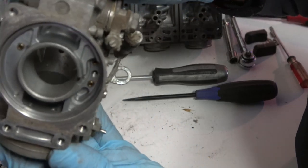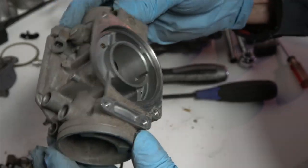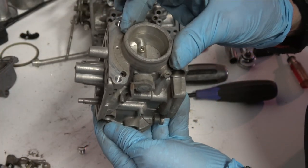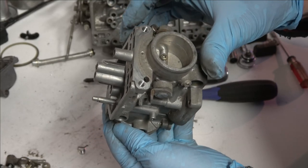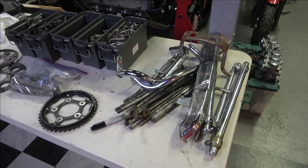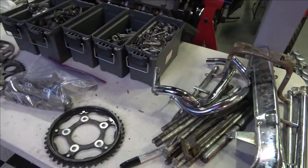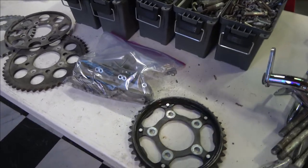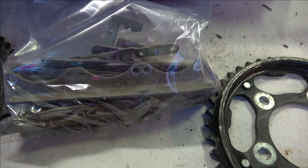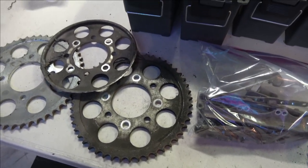That's the carburetor body stripped down of everything and now it's ready to clean up. I'll clean it up in the parts washer, scrub it down, and try to get most of the corrosion out. These are all the parts and pieces I'm going to take to the platers — nuts, bolts, screws for other bikes as well as CBXs — and I've got to clean all that stuff up before taking it to the platers.